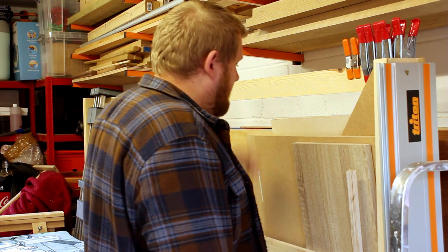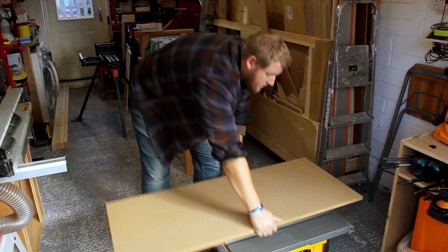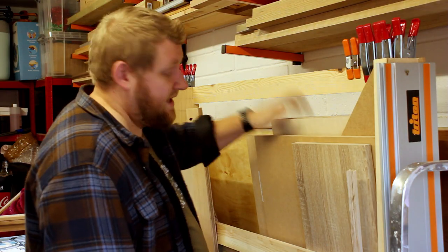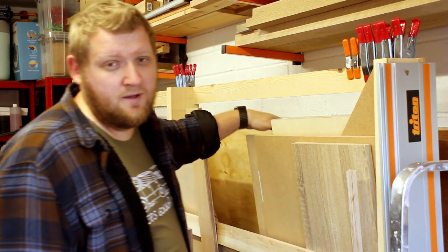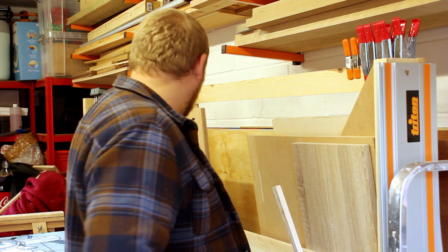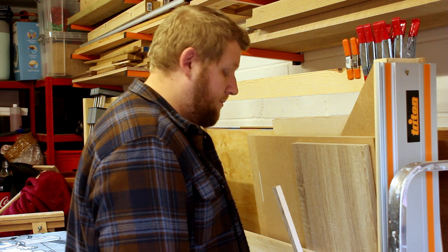Okay, so here I am and I thought that this bit of 12x4 would have been big enough to cover the holes cut, because that's how big I want the cart to be. That's not big enough, which is very frustrating, and I haven't got any cut and I don't really want to break down an entire sheet just for the top of this. So now do I use MDF or do I use the cart to break the whole sheet down?